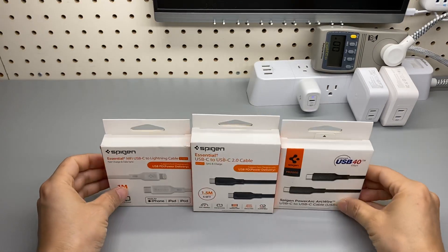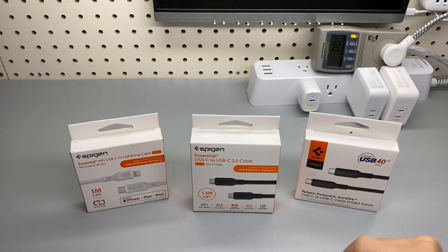For Apple and Android users, how do you pick the right cable for your device?